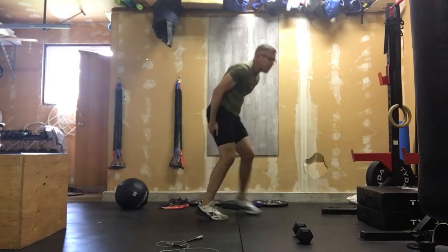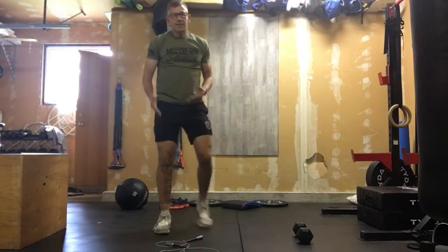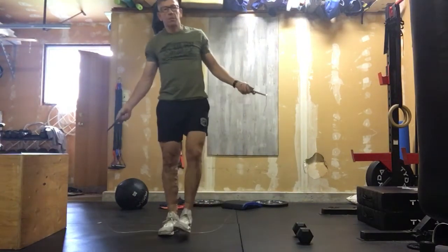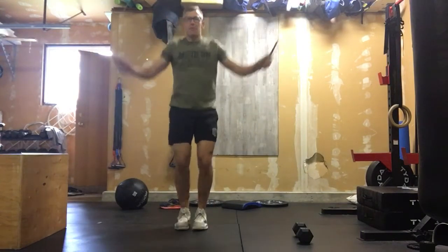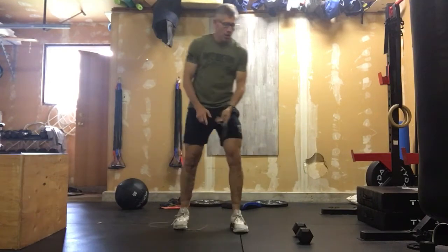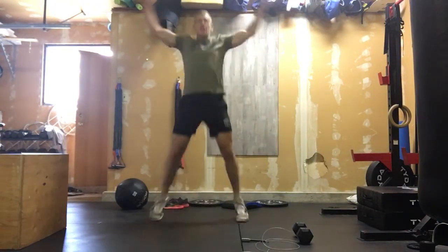You should feel a good stretch in the hips and hamstrings — ten of those. After that, get your skipping rope; it's going to get us ready for our workout. We'll do 50 single unders.